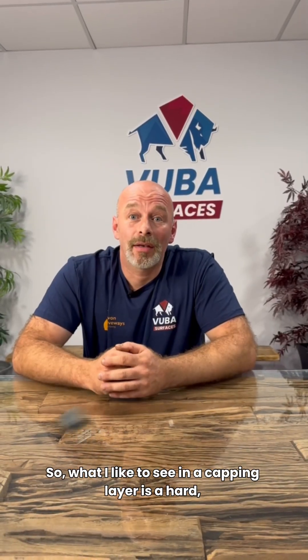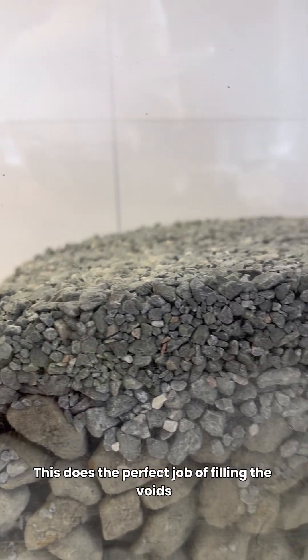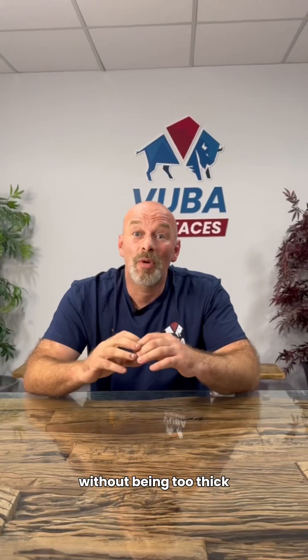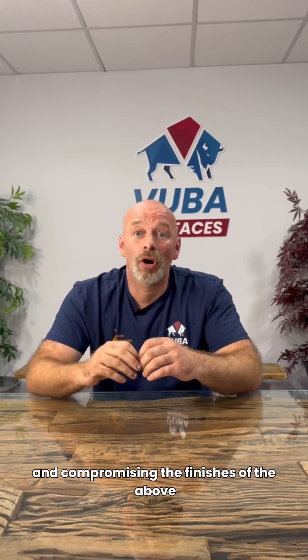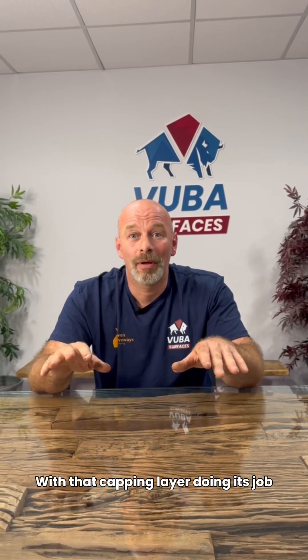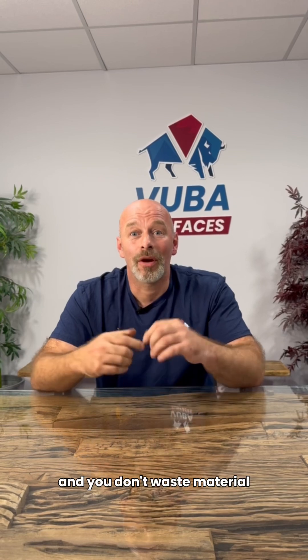What I'd like to see in a capping layer is a hard anglia aggregate. This does the perfect job of filling the voids between your larger type 3 without being too thick and compromising the finish of the above. With that capping layer doing its job, your surface layers are more consistent and you don't waste material.